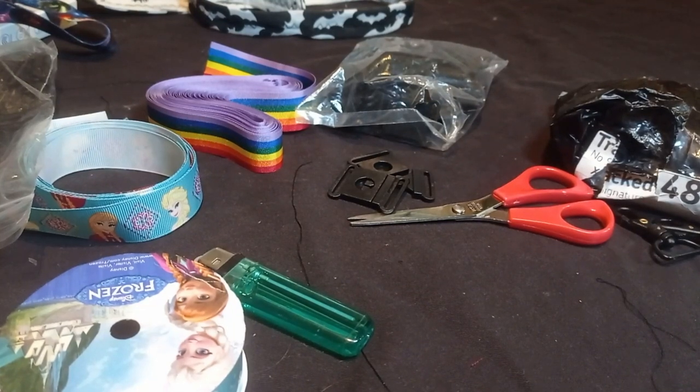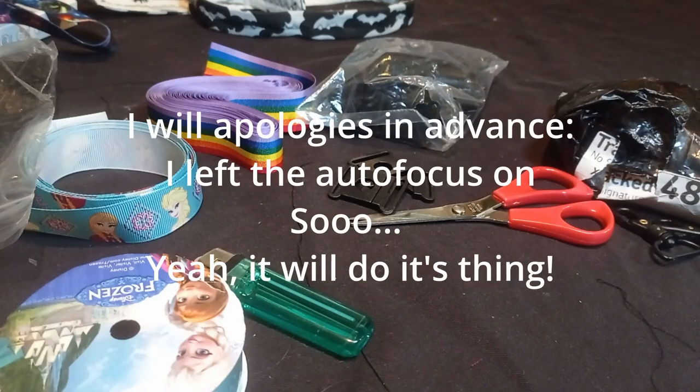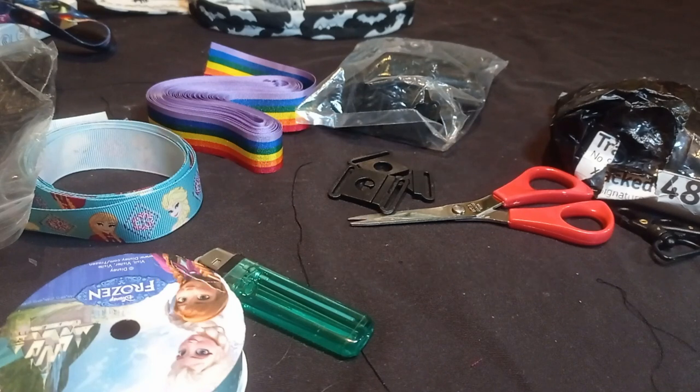Hi folks, today I'm going to talk about making lanyards. Lanyards are fairly popular because they allow you to put your pass somewhere where it's easy to get to, and if it's something that needs to be displayed — like an admittance, membership, or some kind of campus pass — then obviously having it on a lanyard is much easier than keeping it in your pocket. In some places you need to display your ID at all times, and if you don't have a clip-on pass then a lanyard is probably the second best thing.